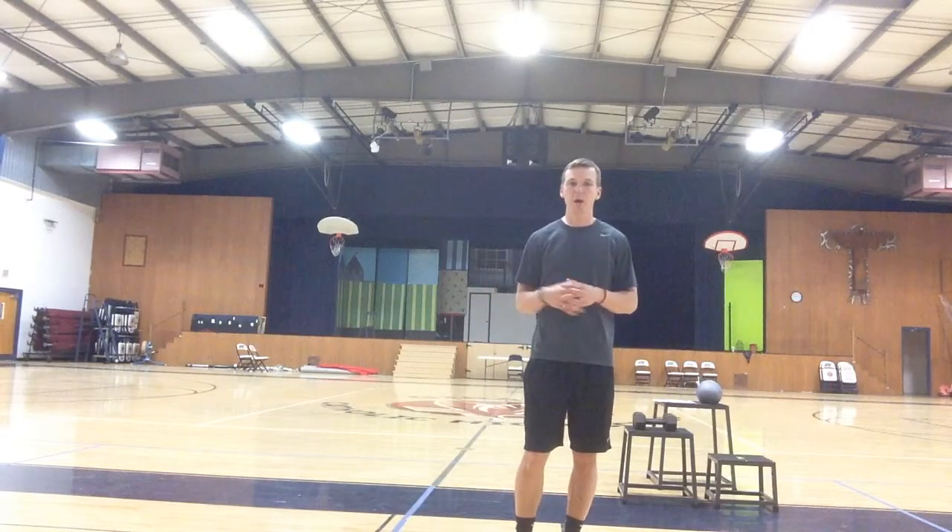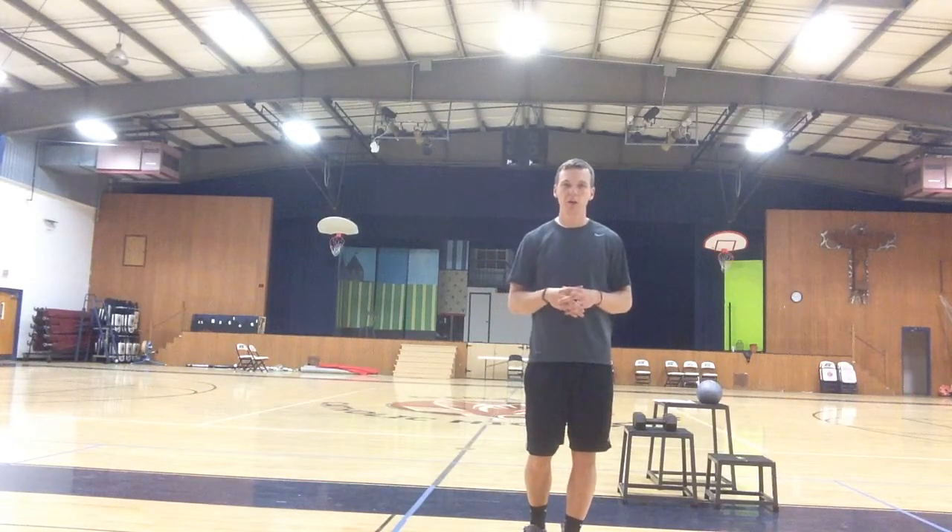Hi everybody, Matt Reeve here with Concordia University of Chicago. I'm here to give you a balanced workout progression from stabilization to strength and on to power. My athlete specifically is a field hockey player coming back from an ankle injury. We want to work on stability and proprioception within the stabilization endurance phase first, before moving on to a strength phase and then on to a power phase. With the stabilization endurance exercises, we're going to start doing them on the ground, which is a nice stable surface, before progressing to more unstable surfaces as they progress and as their injury begins to heal.